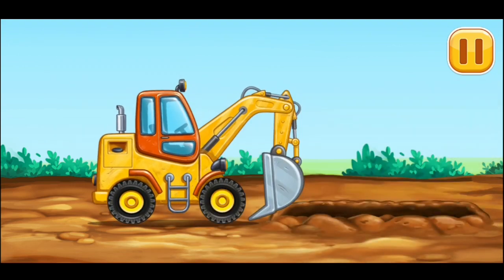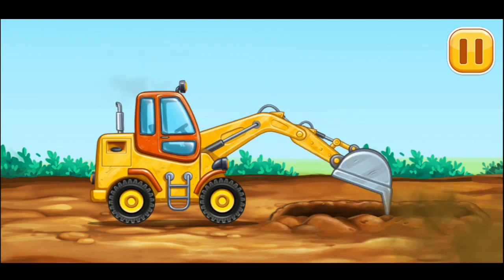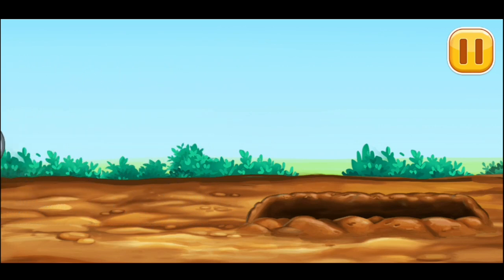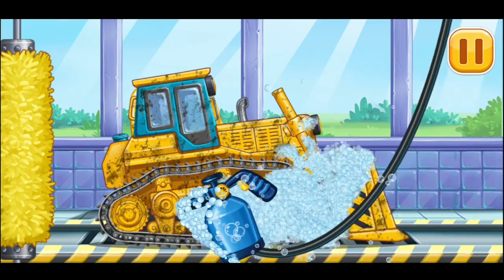Watermover. Now we need to wash it clean, earth mover.